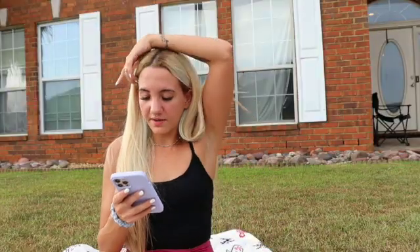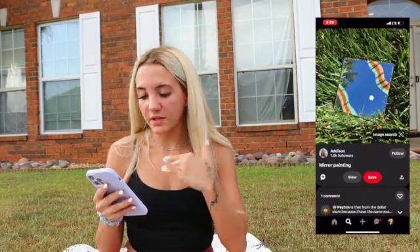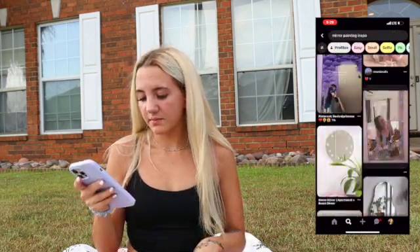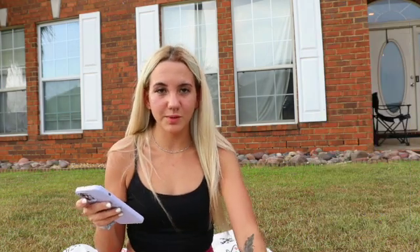I haven't seen one that I completely like. I found different ones that I like certain things about, because I definitely want to do flowers. I really like the swiggles like this — something along the lines of the different colored swiggles. I want to do something like that, but I want to add in maybe some little flowers like the white flowers with the yellow middle. So I think that is the inspo and we are going to aim for a mixture of both of those.